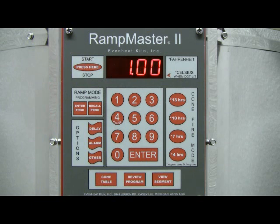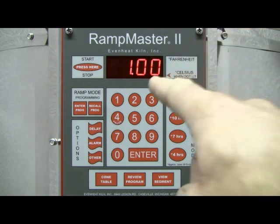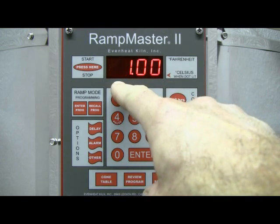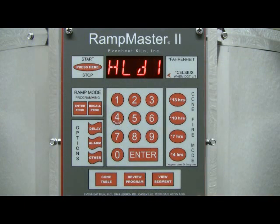The display now reads HLD1. The RampMaster II is asking for the desired hold time at our segment 1 temperature. For this example, we're not going to hold at our 1837 degrees. Hold time is programmed in hours and minutes — values to the right of the decimal point are in minutes, and values to the left are in hours. We don't want any hold time, so we'll type in zero, then press the Enter key.